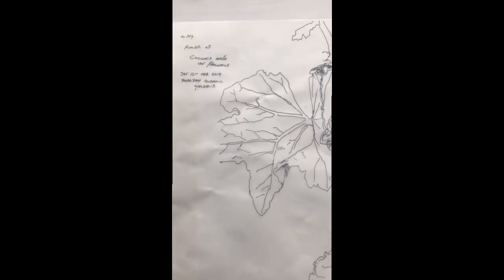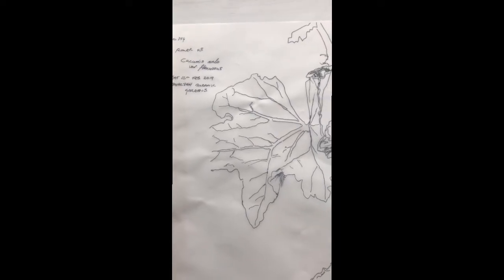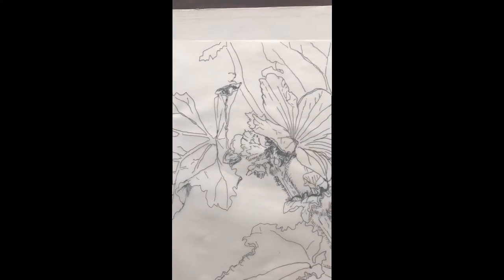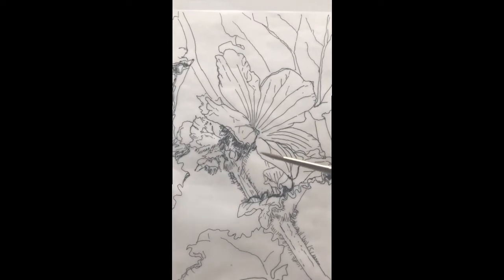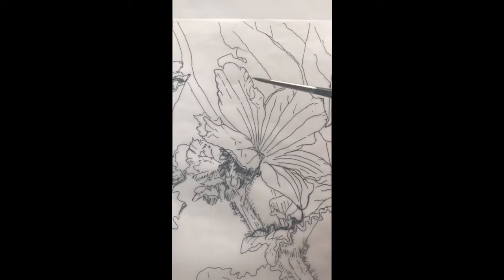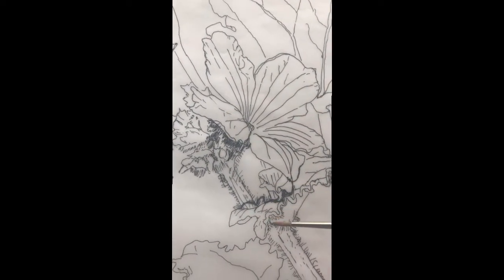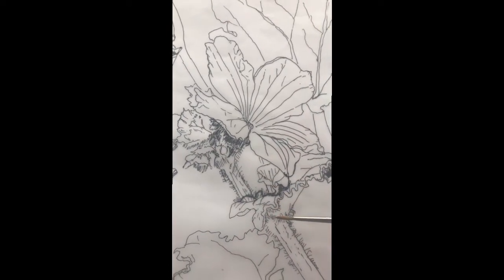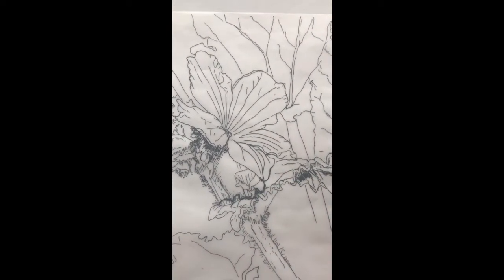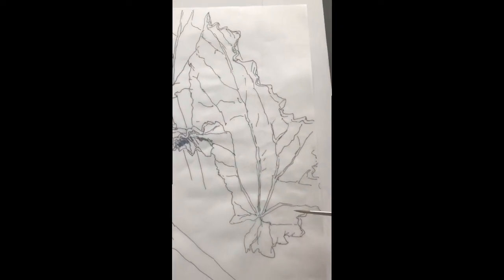This is Cucumis melo variety Flexuosus, otherwise known as the Armenian Cucumber. I first saw it in the Quranic Gardens in Sharjah, the Islamic Botanical Gardens, and it's creeping along the ground in a really healthy, vibrant yellow flower plant. It's very hairy at the base of the flowers and the young growth, and then you get the undulating leaves, and as they get older they get slightly fleshy and more undulating and hairy.